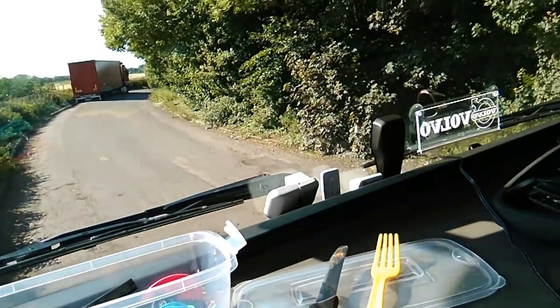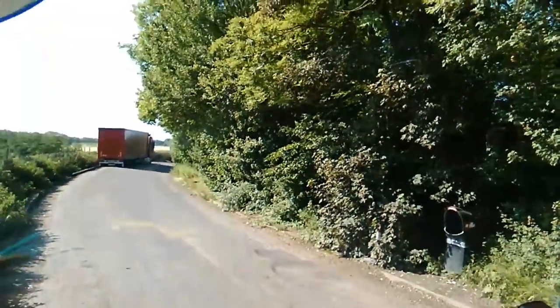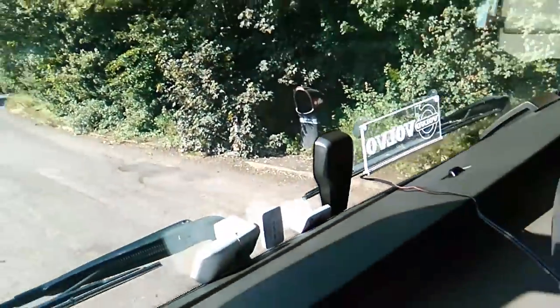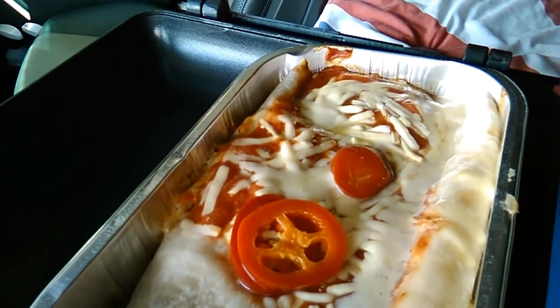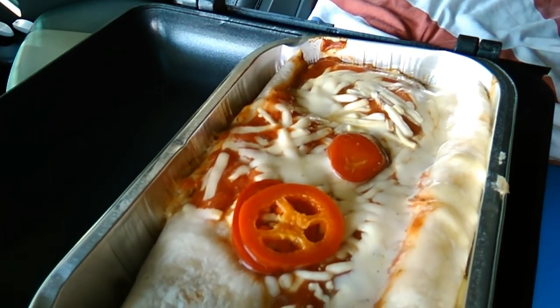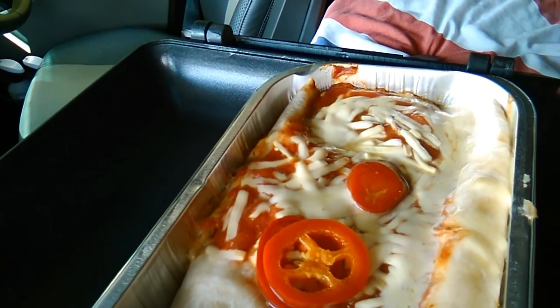Ten minutes left. I can smell that — it smells handsome. It's just smelling good. In fact, I just lifted the lid and you can see all the stuff all bubbling away quite happily.